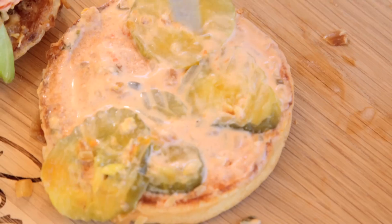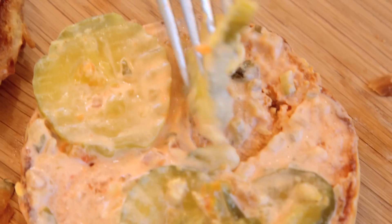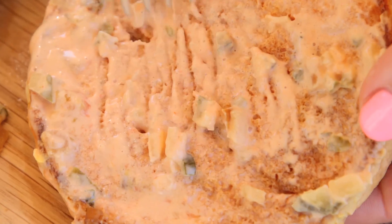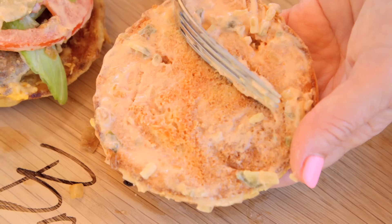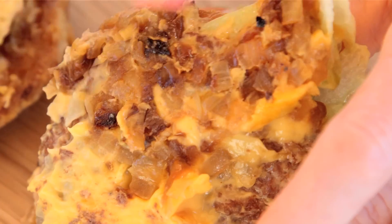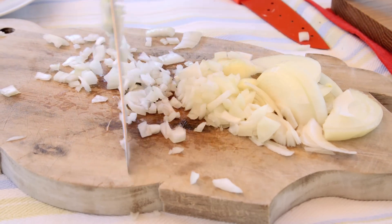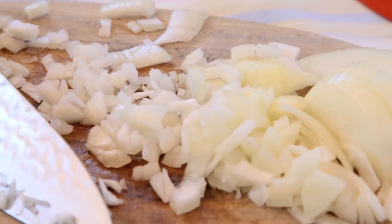One of the secrets in an animal style burger is they cook mustard on their burgers while cooking it. We have a piece of lettuce, a tomato — that's a big beefsteak tomato. Four pickles. And underneath the pickles is a whole lot of that dressing that In-N-Out is known for in their animal style burgers. And a toasted bun. The onions on the burger appear to be diced, so you need to dice some onions into little pieces because we want to recreate just how In-N-Out does it.